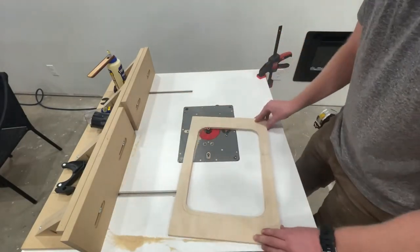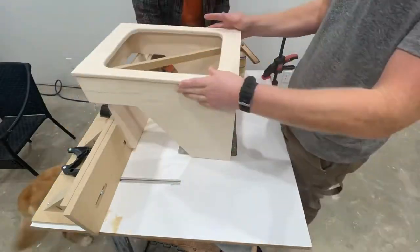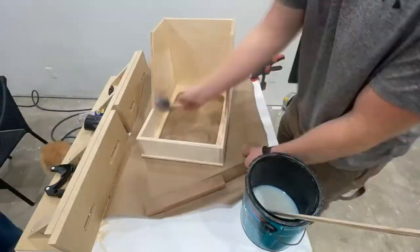So I used my jigsaw, plunge cut it, and then rounded over the edges so there's no sharp lines. Then just using wood glue and some brad nails, fastened it to the top of the box.